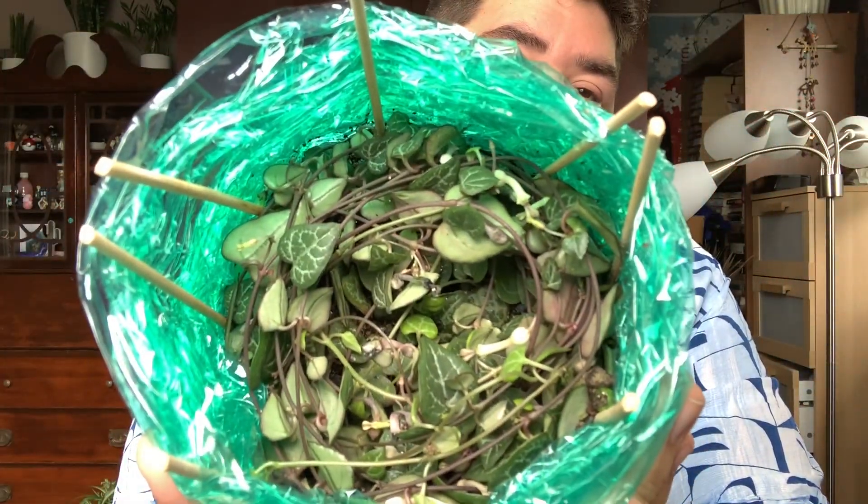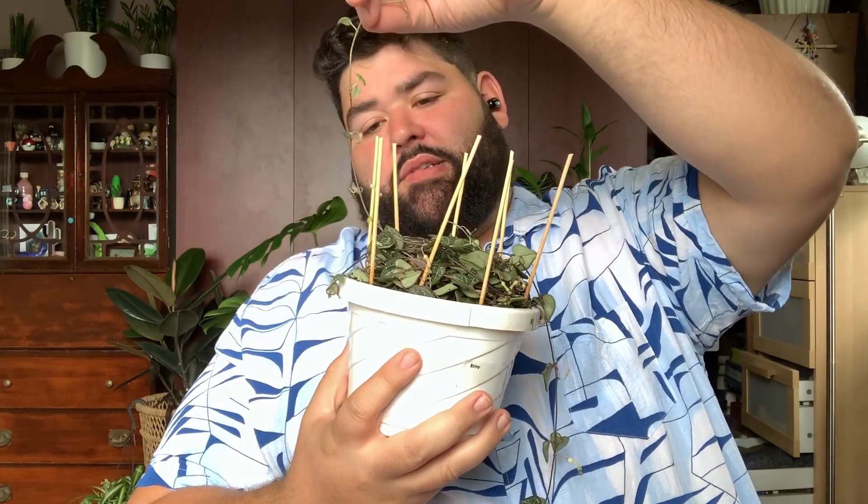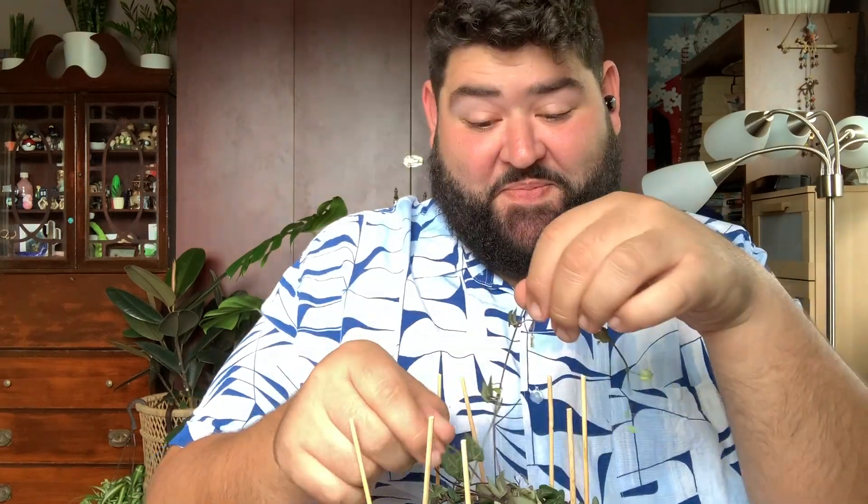I am actually really excited — fungus gnats are not my friend but I know how to get rid of them. Let me remove this saran wrap. It's a little overfull, but I'm still very excited. Oh my goodness — this tangling process is gonna be real fun. Let's go ahead and follow this guy around. I heard Crazy Plant Guy say that he spent a long time untangling his first String of Hearts — or Chain of Hearts. I think it's both names.